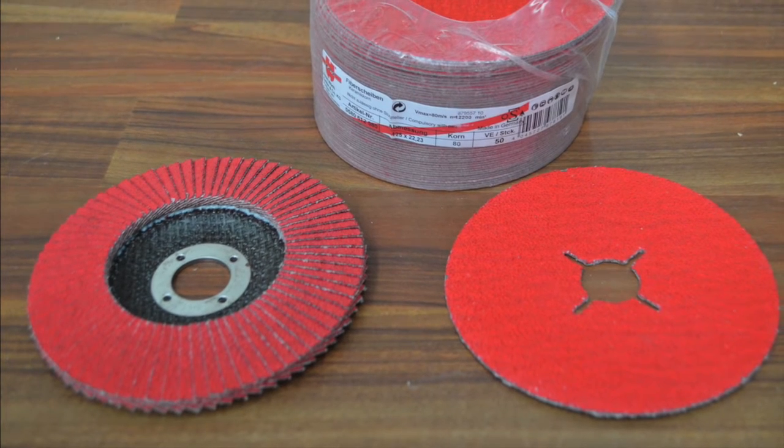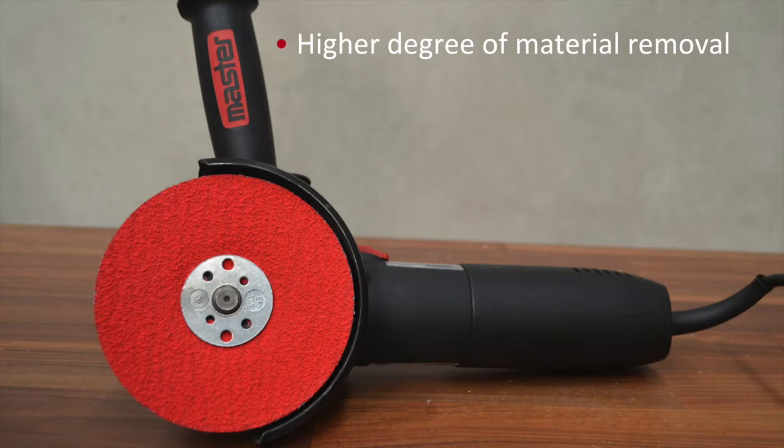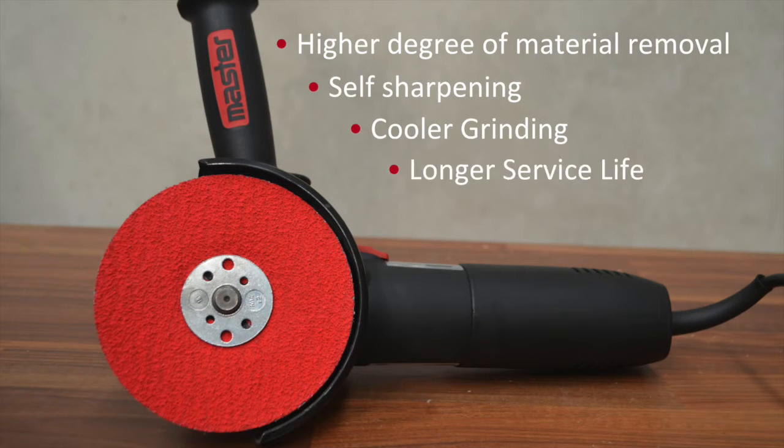Ceramic grain is leaps and bounds ahead of other abrasive grain types for many reasons, including a higher degree of material removal, self-sharpening, cooler grinding, and longer service life.